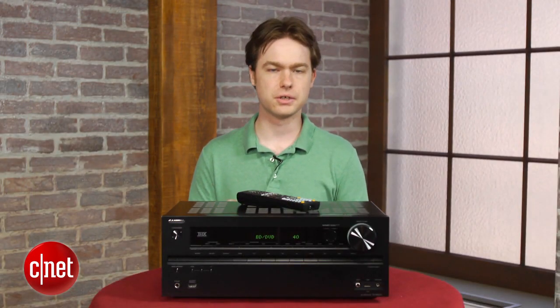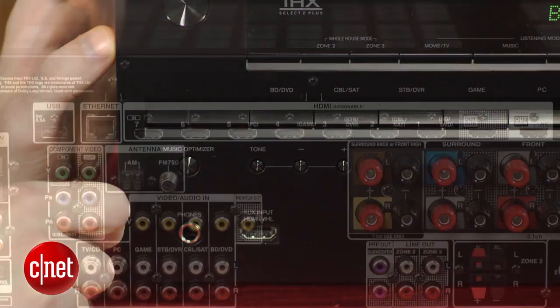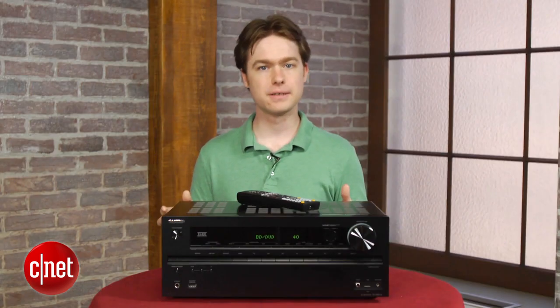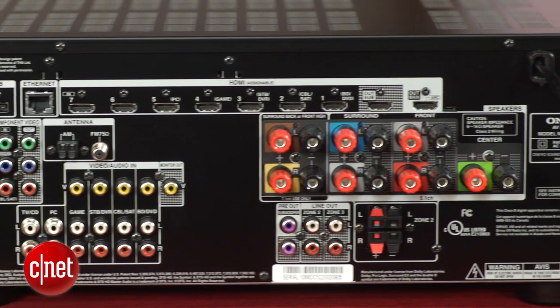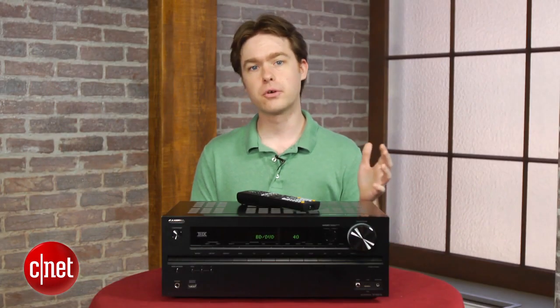Around back, you'll see why this receiver is such a good value. Including the front panel input, there are eight total HDMI inputs, which is two more than any other receiver at this price. The only catch is that there's not enough input buttons to access all of the inputs directly from the remote, so you'll need to navigate the on-screen interface to get at that eighth input. The front panel HDMI input is also MHL-compatible, so it'll work with phones that support that new connection type.